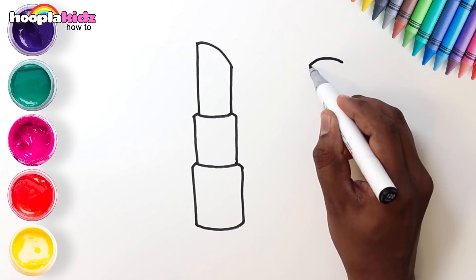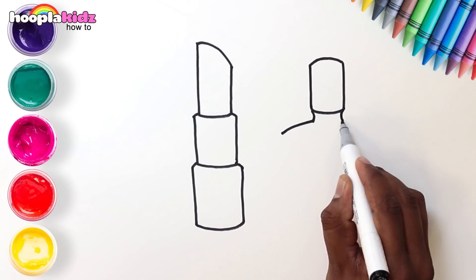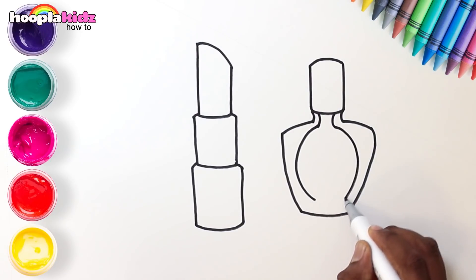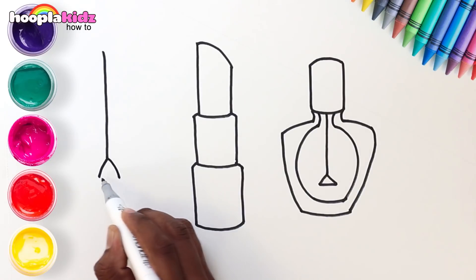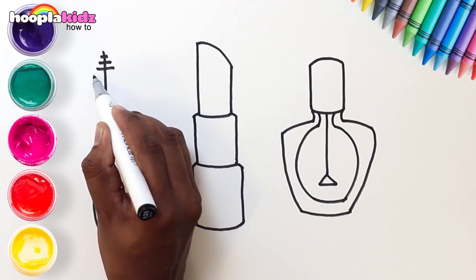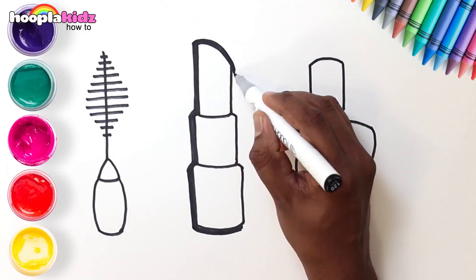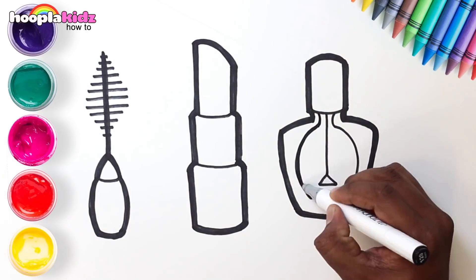I think we need some nail polish too. Draw a small rectangle, a bigger one with a tapered end, and the brush — very easy! And now draw a line. This is our mascara wand. Let's quickly give a neat outline. Great!